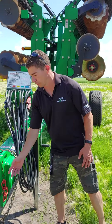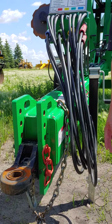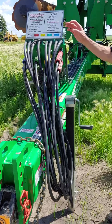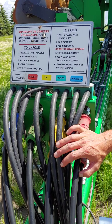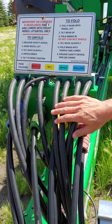When you come to hook up, you will need a large clevis hitch, because we've got the large single tongue. As we move back, it will require four sorts of hydraulics, and it's got all the instructions here for folding and unfolding.